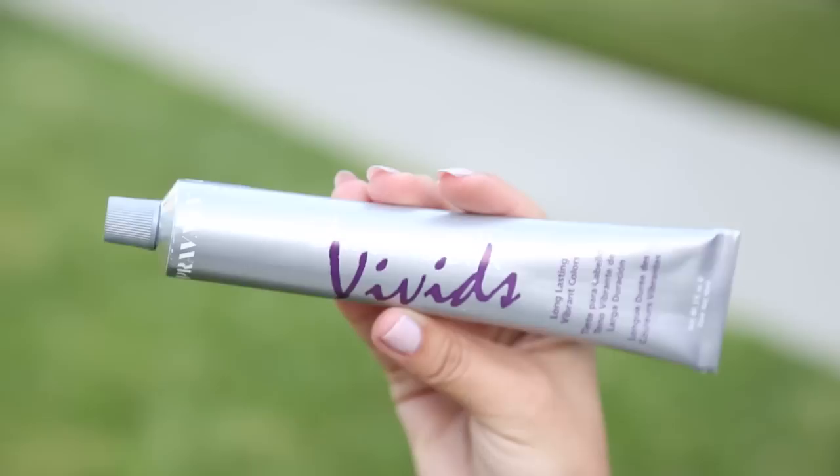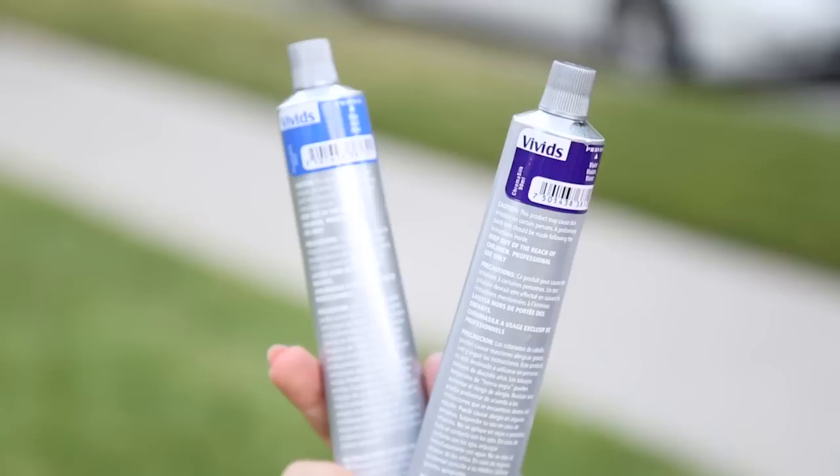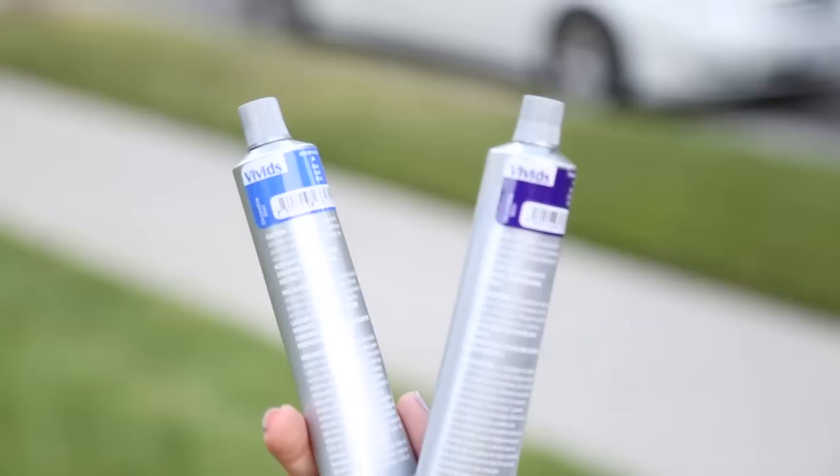I also have a mirror handy so I can see the back of my head. For colors, I've been using Pravana throughout my hair color adventures — I'm absolutely in love with these dyes. They're for professional use only but you can purchase them on eBay. I use blue and violet.